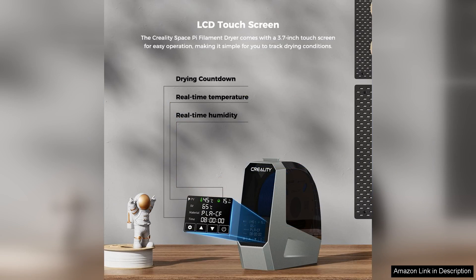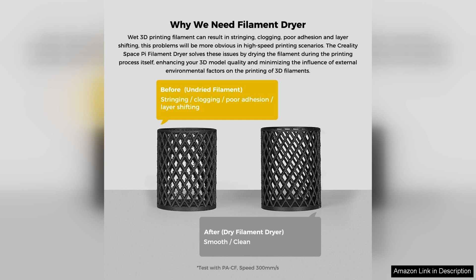It caters to different filament needs, ensuring optimal drying without compromising material integrity. The 360° airflow ensures uniform heat distribution, which minimizes the risk of filament deformation.